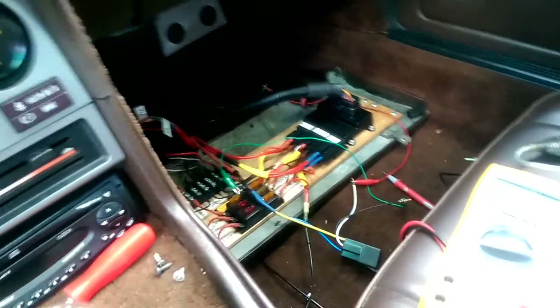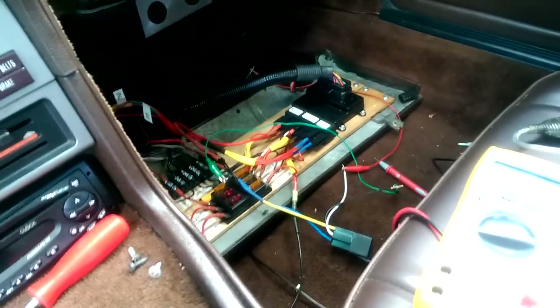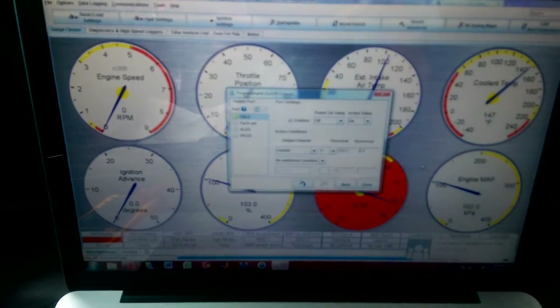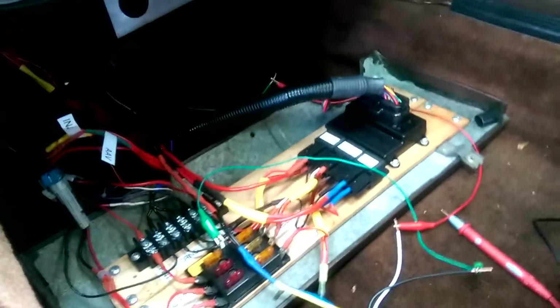I want to make a quick video about using Megasquirt — in my case Microsquirt — but anything coupled with Tuner Studio to program on-off outputs for things in your car. Today, the thing I'm doing is cooling fans.